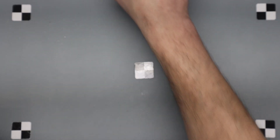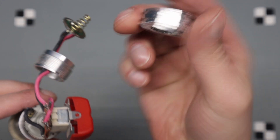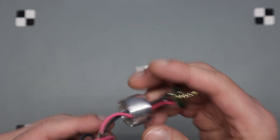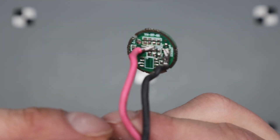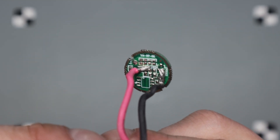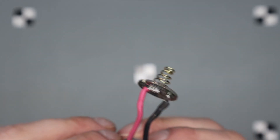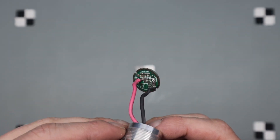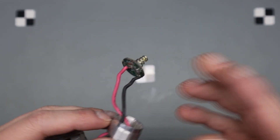I cut the end off and then soldered the positive and negative leads to the tabs on there. I'm slightly concerned about the amps going through there — if it doesn't work I'll just drill a hole straight through and solder right on the front.